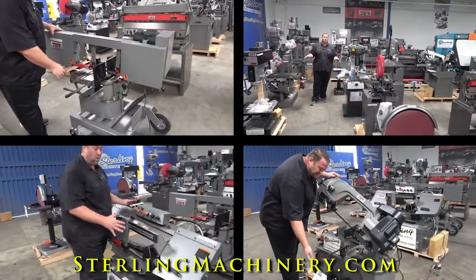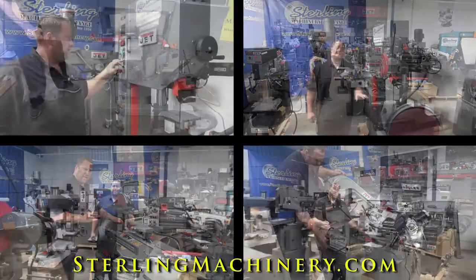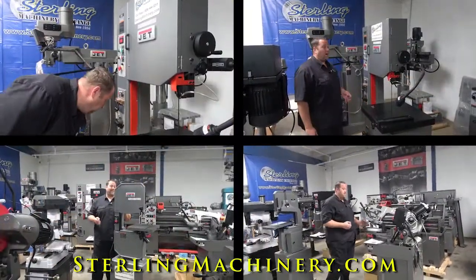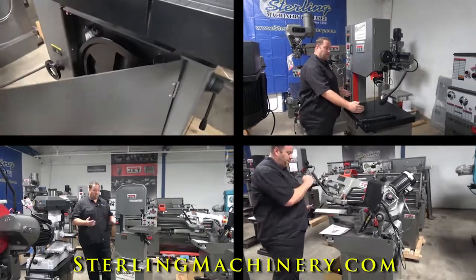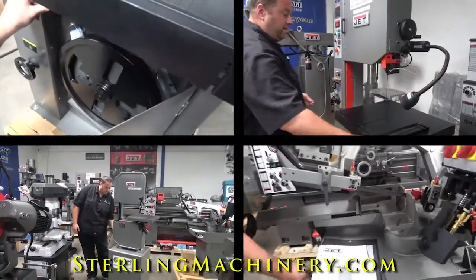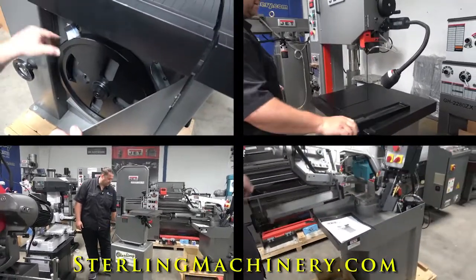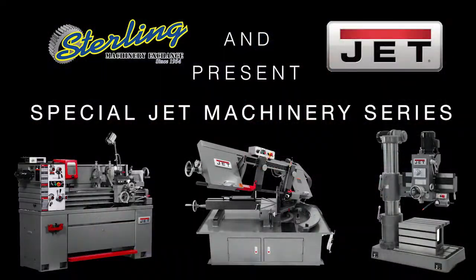We've got it all here on our showroom floors. We'd love to help you out and let you know exactly which machine would be the right one for you. Let us know what projects you have, what type of material you're working with. If you're in a home shop or you're in a full industrial shop, we have the right machine for you. Reach us at 626-444-0311 or check out our website for great financing and delivery options at sterlingmachinery.com. Thank you.